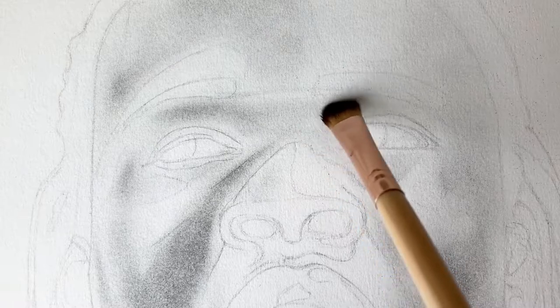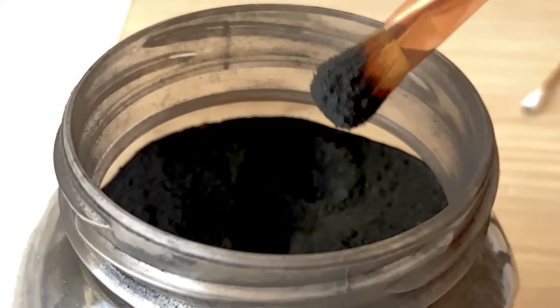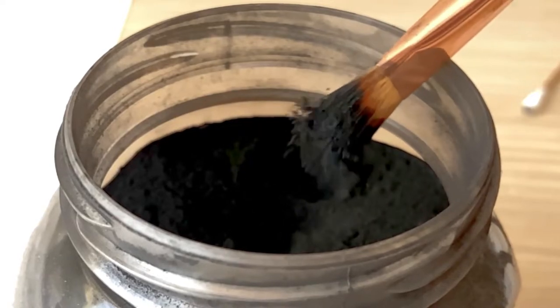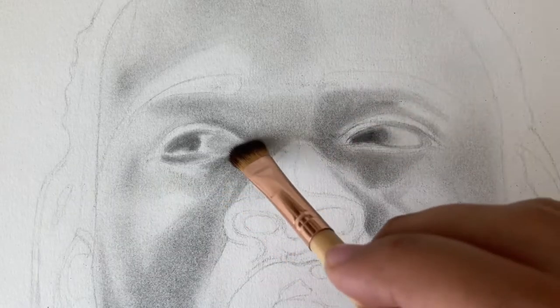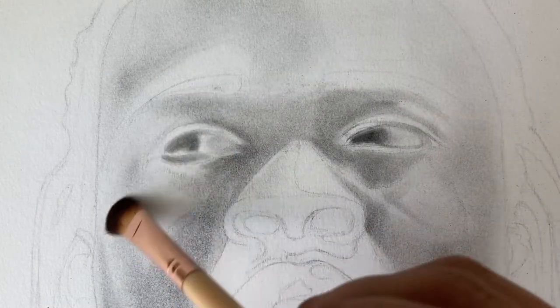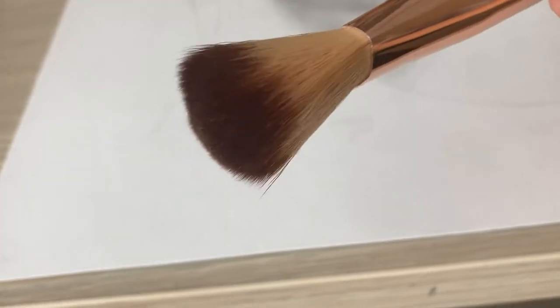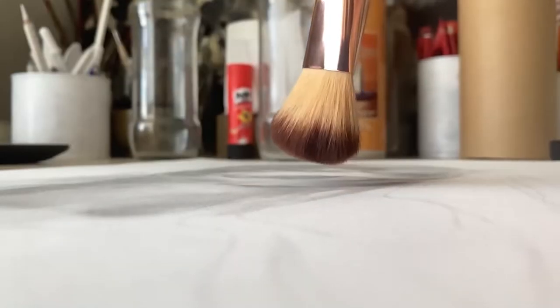For the areas that need to be a little darker, I dip my brush into the charcoal, shake off the extra particles and then use that to create a few shadows. I like to use big brushes as well to just smooth off these entire areas. A makeup brush or a big soft paint brush work very well for this.